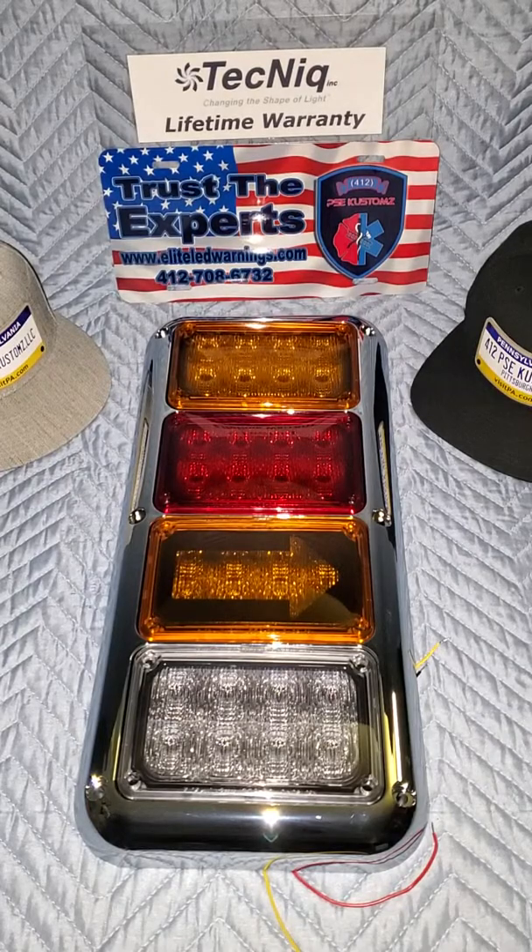That dual function does come with all the DOT lights, though you're not necessarily going to use all those wires in every application. Up top, as I said, we have the TecNiq K60 amber auto sync warning light. Down below that is our stop light, our brake light. Below that is the K60 amber with the arrow mask, so you can buy these turn signals with an arrow mask insert which basically just makes your turn signal look like an arrow whenever it lights up.